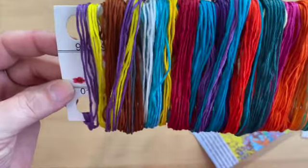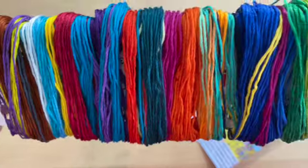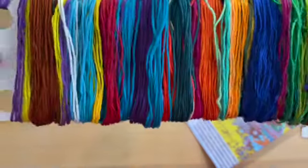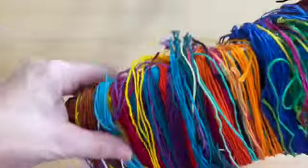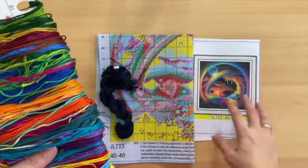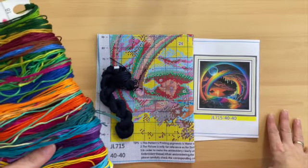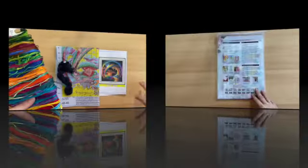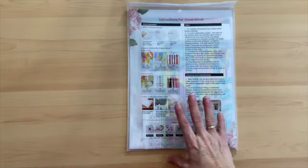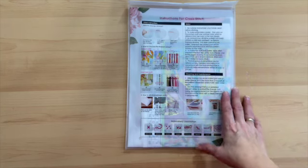Let's flip this and look at the colors that are going to be in there. Oh! Okay, I will pause here and we'll move on to the very last kit.